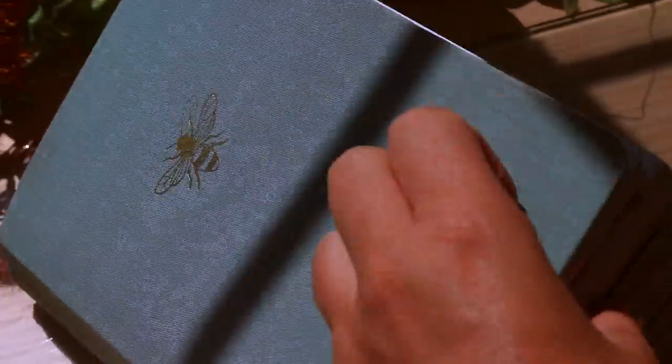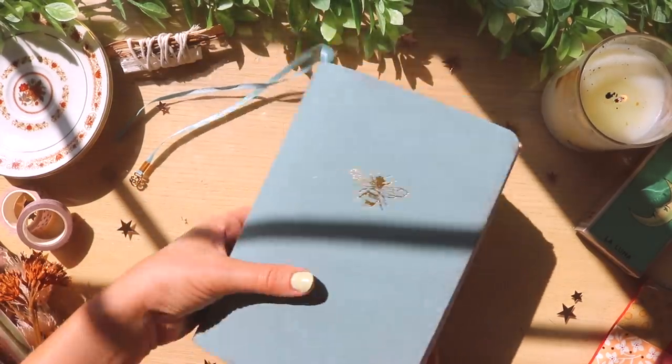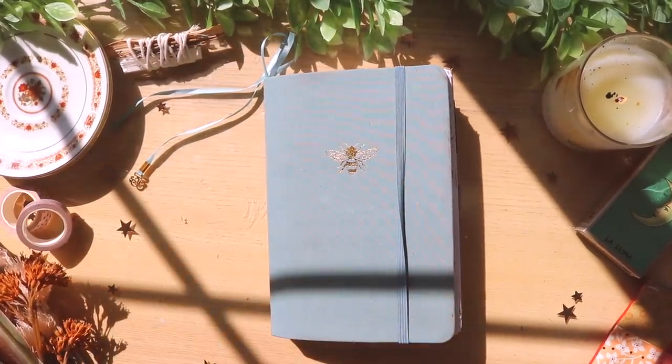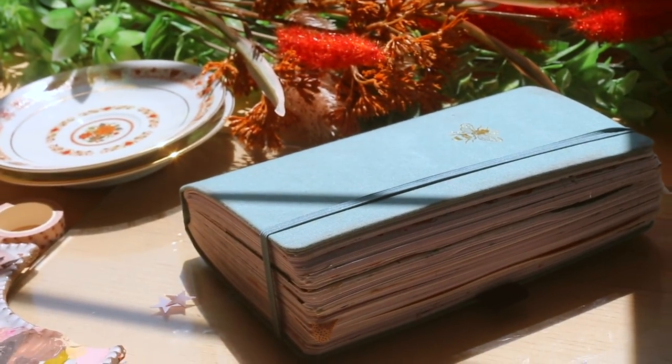That was the end of the year and the end of my bullet journal for 2020. I hope you guys enjoyed flipping through with me — I always love flipping through my old bullet journals and sharing it with you guys.